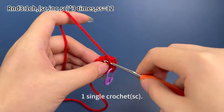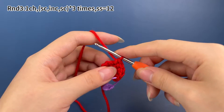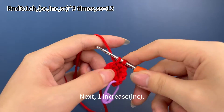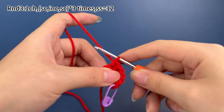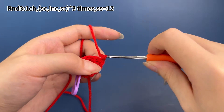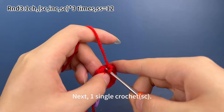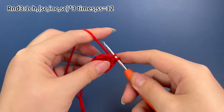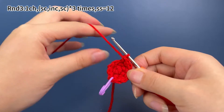Work one single crochet, one increase, and one single crochet as one set. One single crochet first. Next, one increase, which means working two single crochets in the same stitch. Then one single crochet. The second set is done.